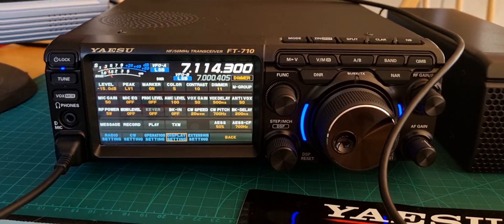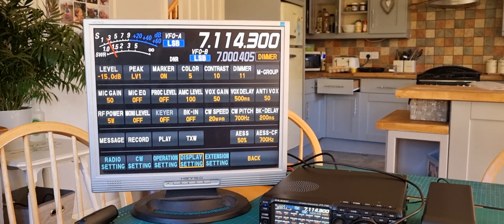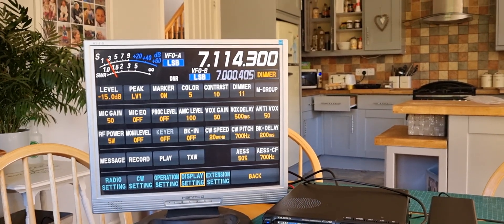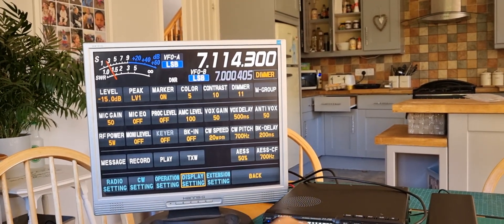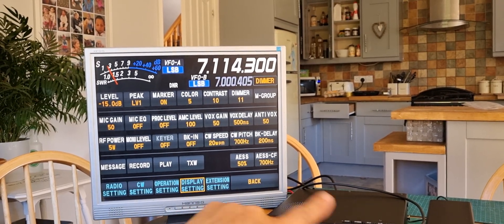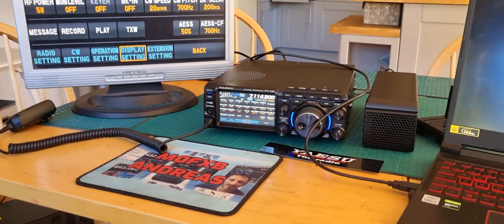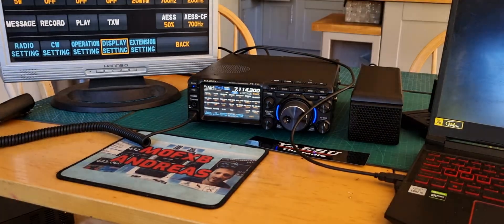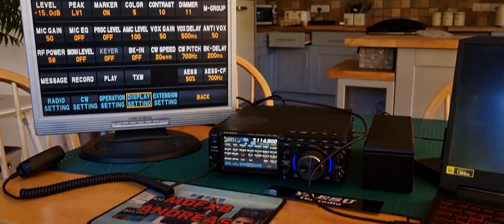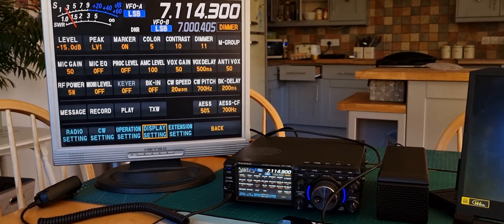I'm gonna plug a mouse in and see if I can get that working. In the end I just got a cheap display — it actually cost me five pounds. This one has audio out as a possibility if I have the right cable, so I could plug in an audio feed into this monitor. But I'm not going to do that right now — I need to make sure it's not going to cause a problem with the radio. Wow, look at that, looks great.